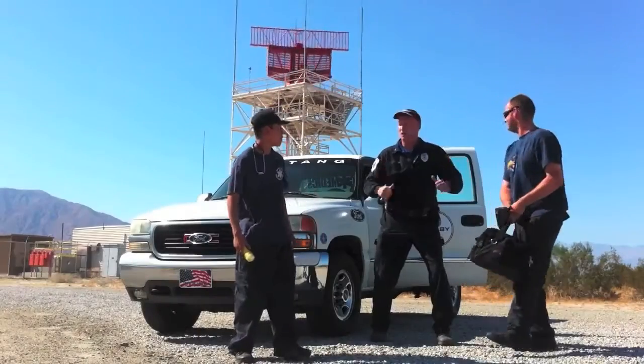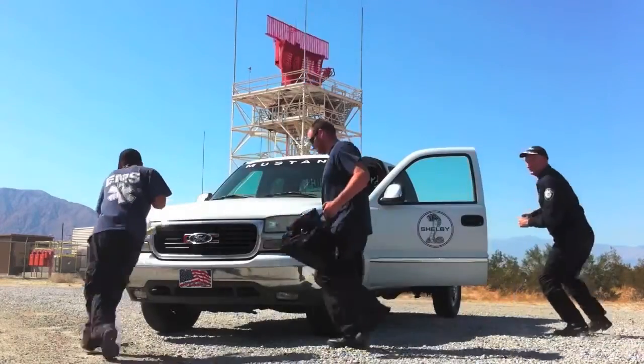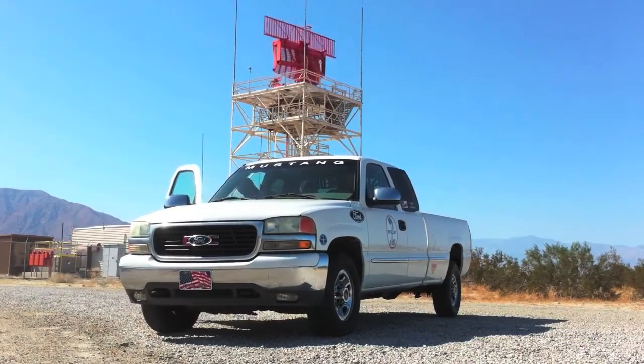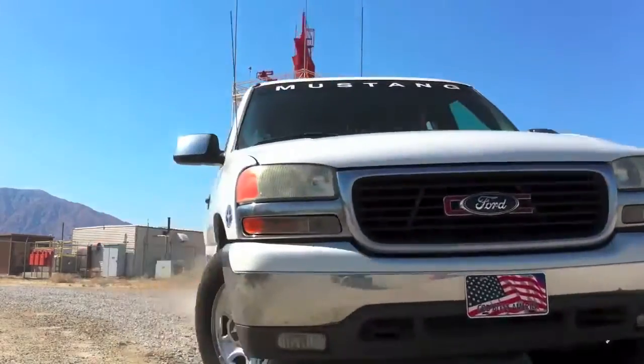All right team, let's go — we're going to find the next Mustang! MustangMedic.com. We'll see you next time.